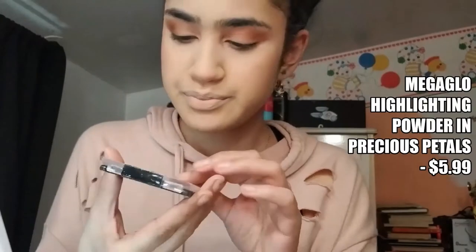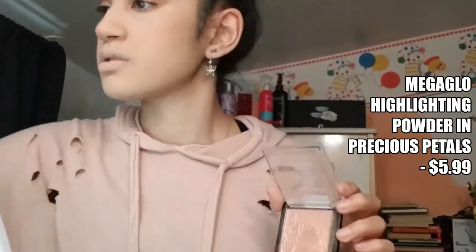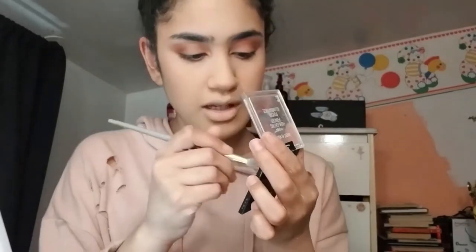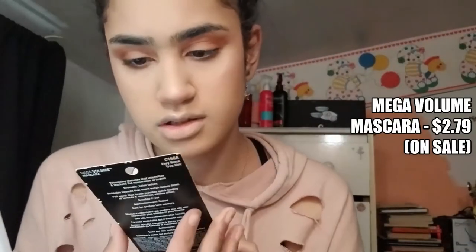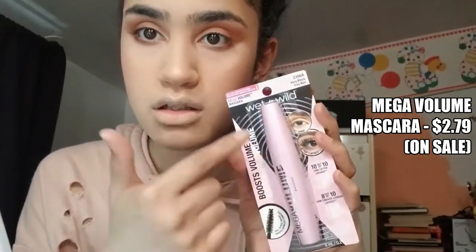I already own this highlighter, but I wasn't going to buy another one — I have two in here, I just want to use this one. Last time I tried this, it was actually pretty good. I think it's a little too dark for me, but we'll see. I'm going to go back to eyes — I'm going to use this mascara. This is the mascara in very black, pink, black, pink.